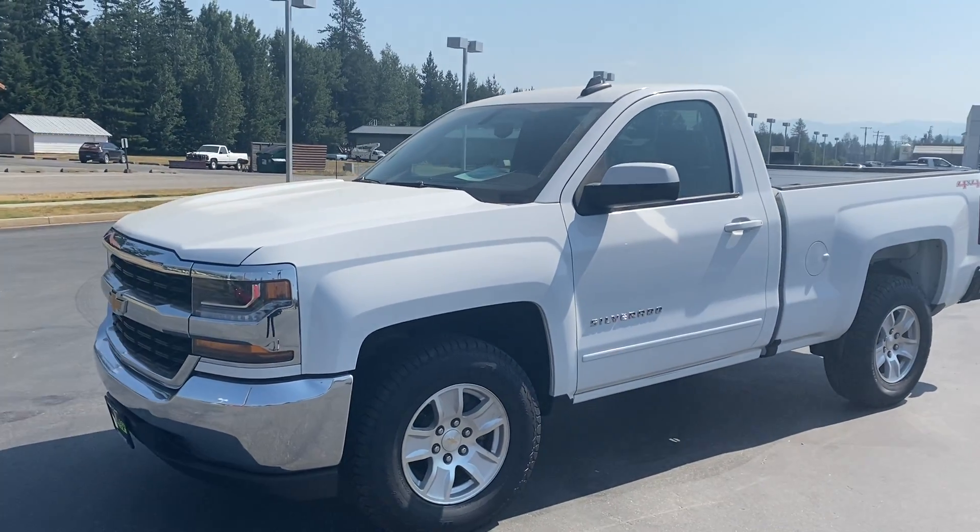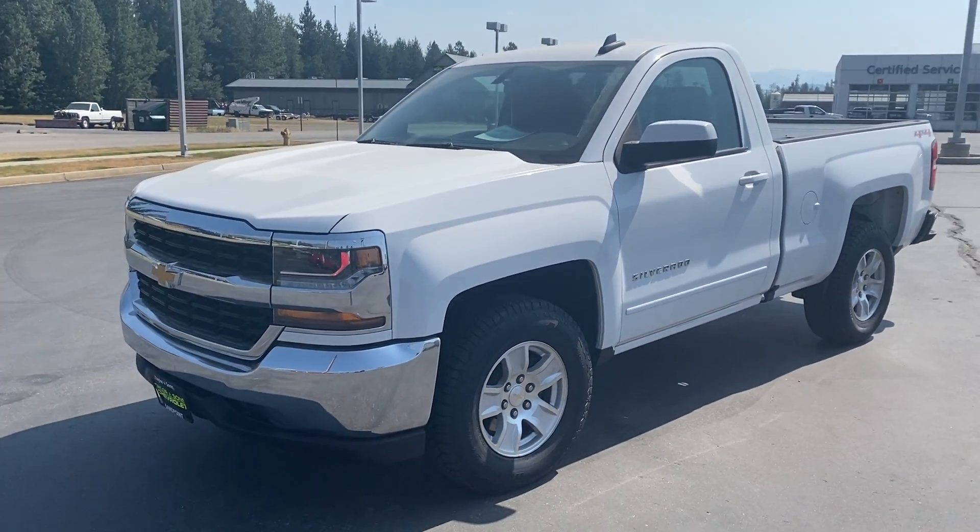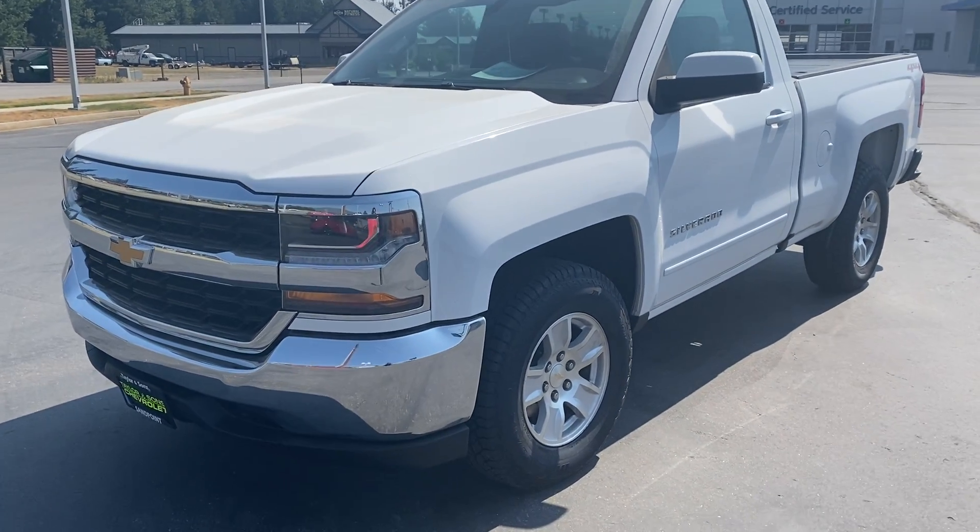We have our 2016 regular cab half-ton here. We'll do a quick overview of the vehicle.